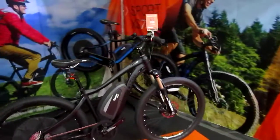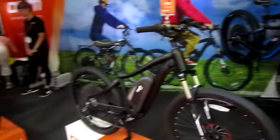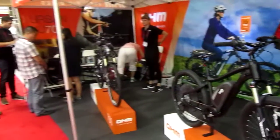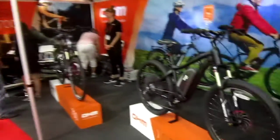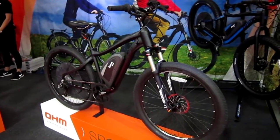A lot going on. Ohm is one of the many e-bikes here, but they're a little more upscale, a little more quality oriented than some of them. So if you haven't had a chance, try out an Ohm — you might really find something you like. All right, more videos coming up.